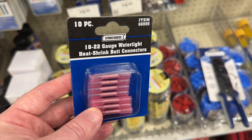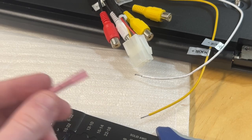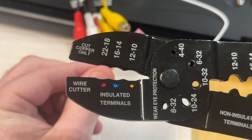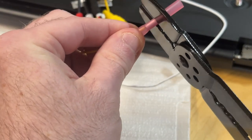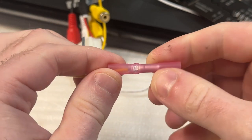To connect the wires, I'll be using heat shrink crimp butt connectors that I picked up for a couple dollars at Harbor Freight. They're really easy to use — you just twist the wire a bit, slide it into one side, and crimp with a special tool that has color-coded slots, and you're done. I also picked up the crimping tool at Harbor Freight for about $10.